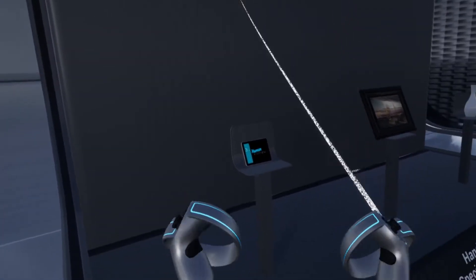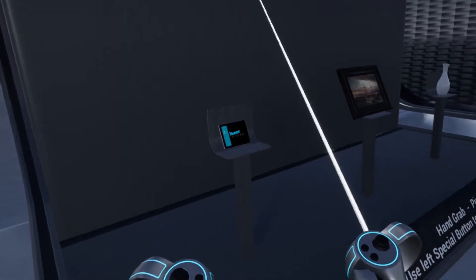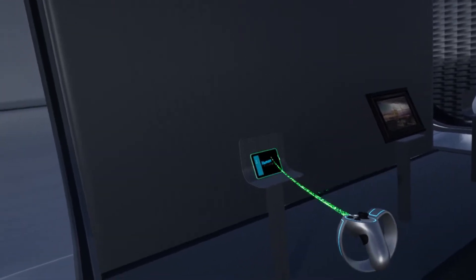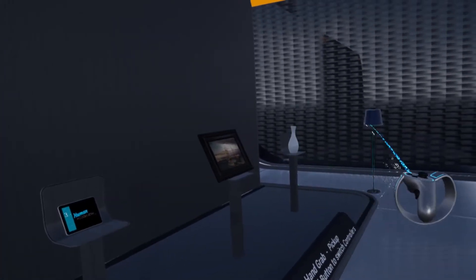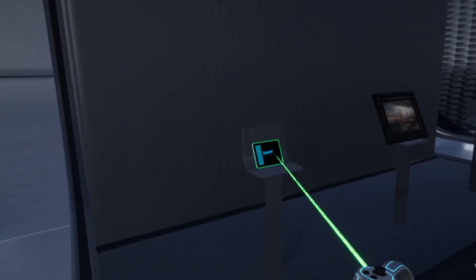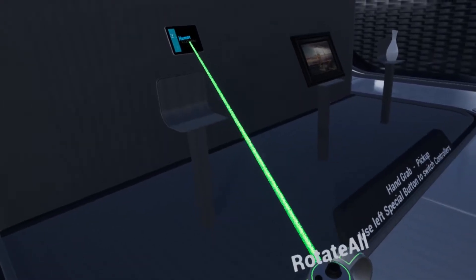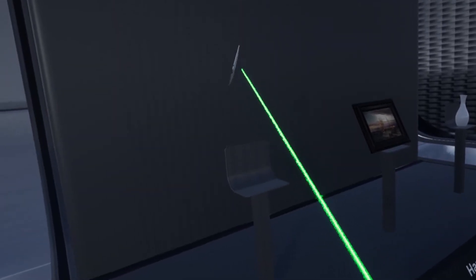Inside VR we can see that we already have our first controller in place. This is a single laser controller. It has three functionalities: it can hover over objects to highlight them, it can select objects using the trigger button, and it can pick up objects. While picking up objects we can also have two different rotation types.